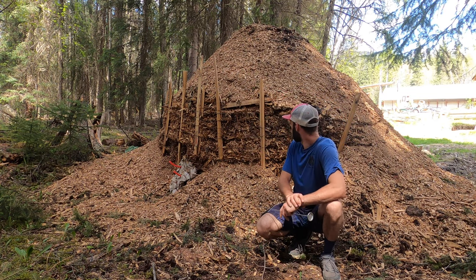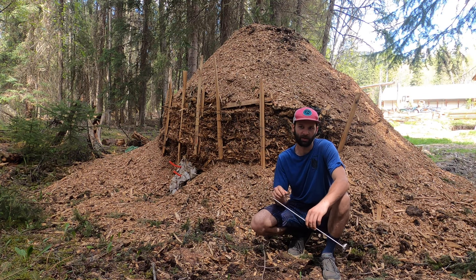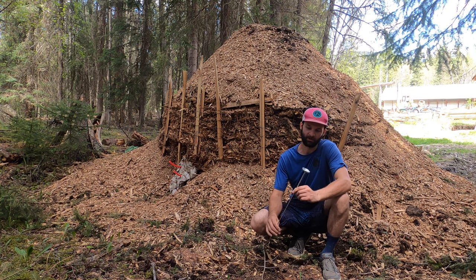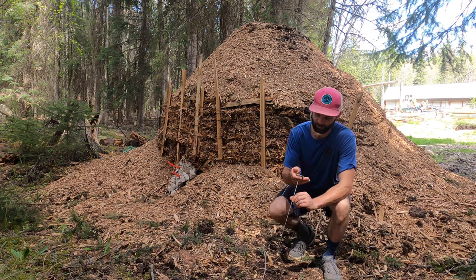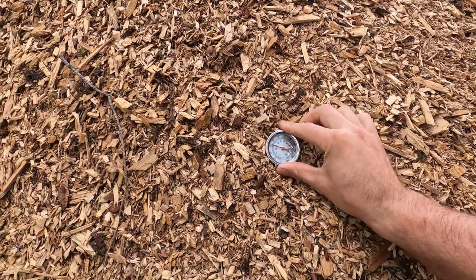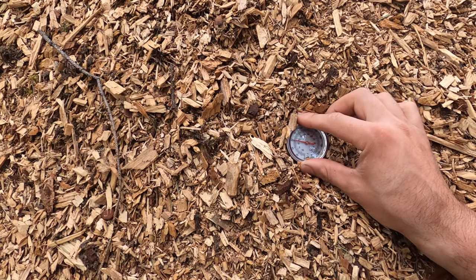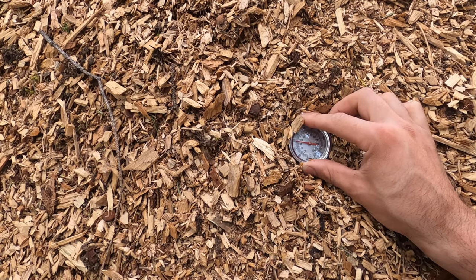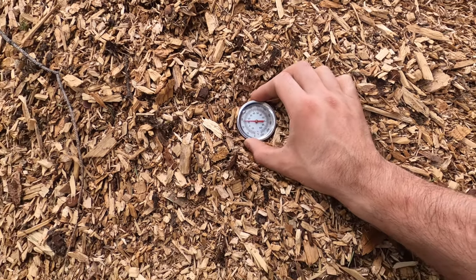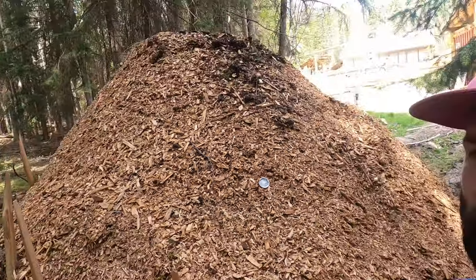The theory behind this compost pile is that I can harvest heat from it as it composts. Unfortunately I built this pile a little bit late last fall, so it picked up a bit of heat over the winter and then froze solid. I have a thermometer here and we'll probe it to see the temperature. The deeper I go, the colder it gets — 60°F or 15°C — and it's dropping. This tells me it did freeze solid over the winter.